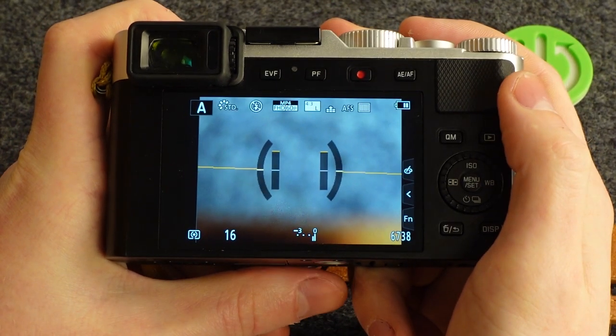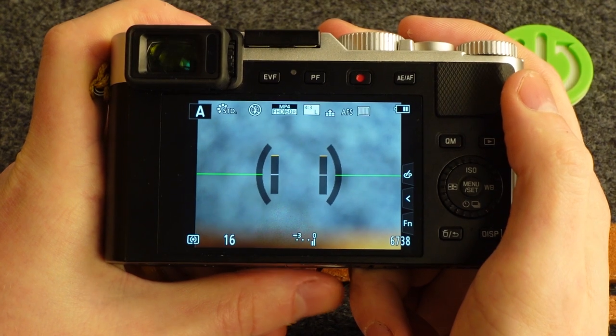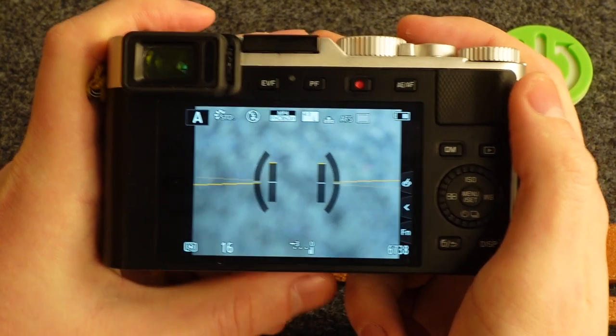Hello, in this video I want to show you how to enable or disable continuous autofocus for a recording on Leica Deluxe 7.